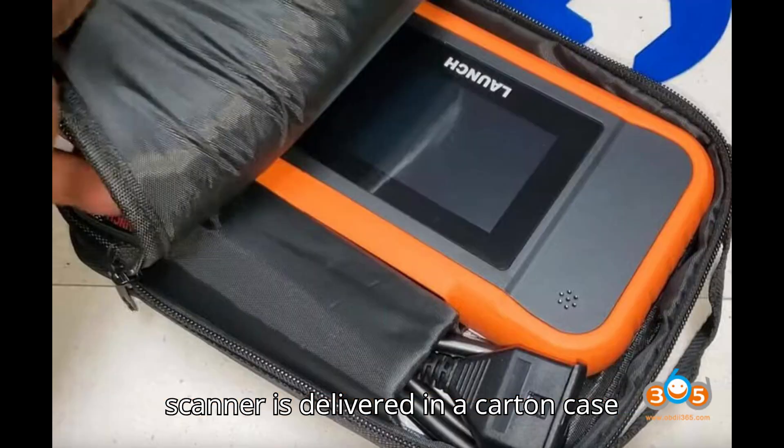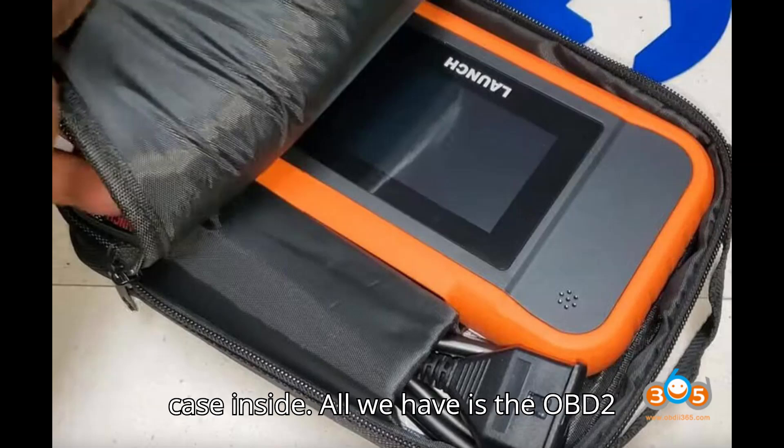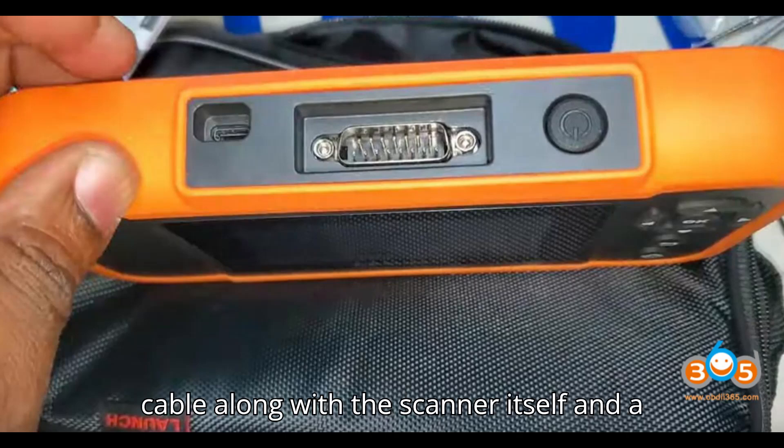This scanner is delivered in a carton case, within which you will find a black soft case. Inside, all we have is the OBD-II cable, the scanner itself, and a user manual.